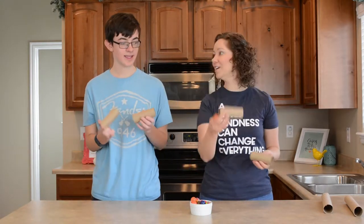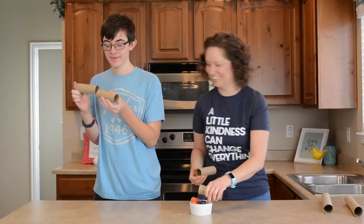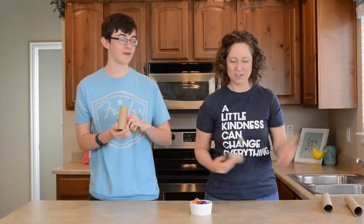Look how close that was — it almost went in. Look how close that was! Was it close? It was. It wasn't the exact same as yours though. Oh, really? So crazy. Looks like we're equally professional.